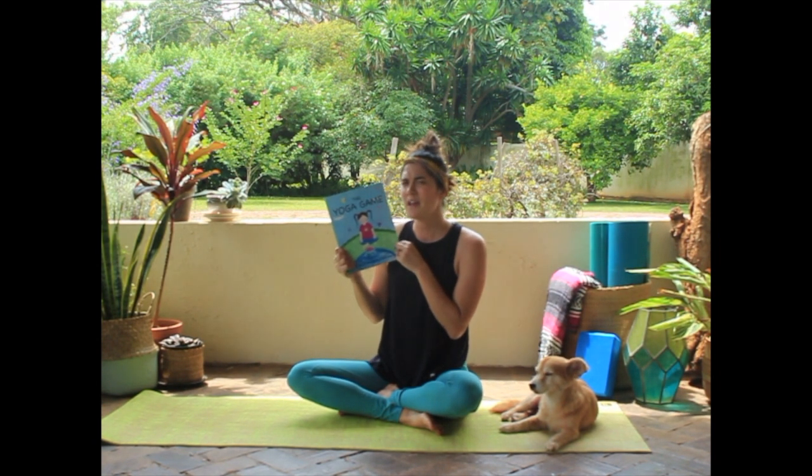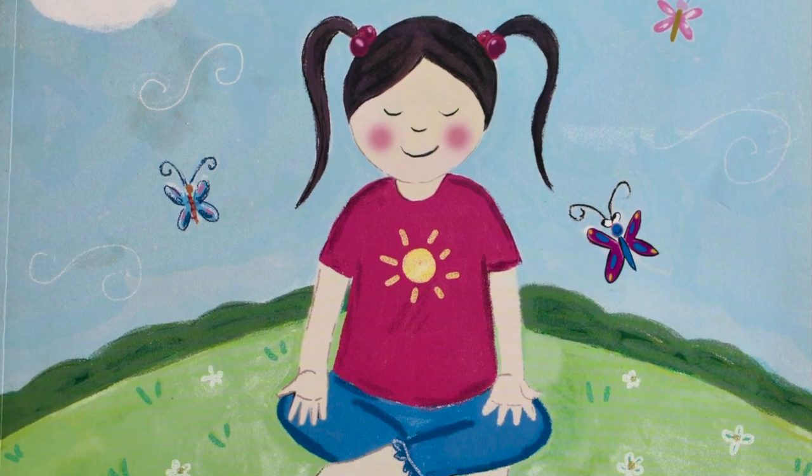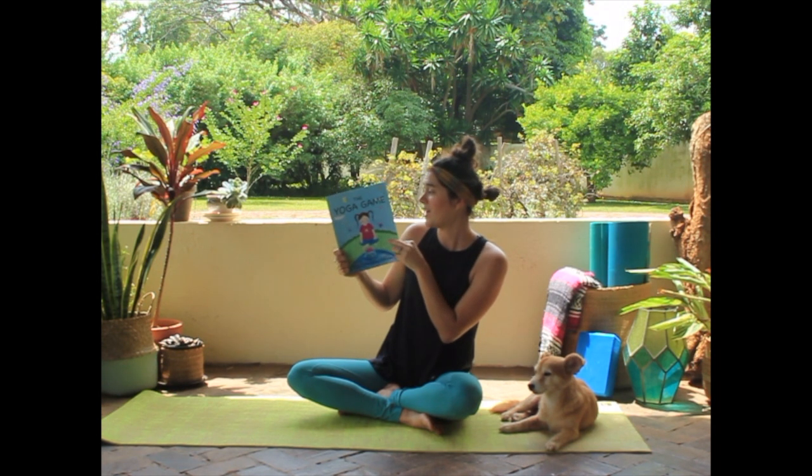So we're going to see which animal you think we're going to pose as. Are you ready? The Yoga Game is written by Kathy Bellew, illustrated by Alina Salman. Are you on the floor? Ready to go? Here we go.